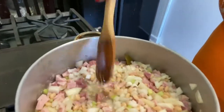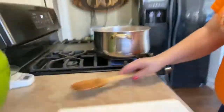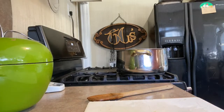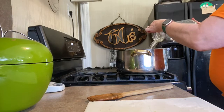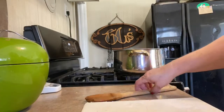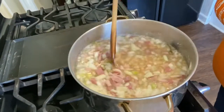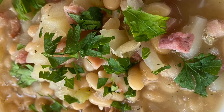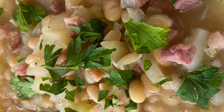We've lost our excess liquid through evaporation, bean absorption, and adding a bunch more ingredients. So at this point we're adding just enough water to cover, bringing it back up to a boil, reducing to a simmer, and letting it go for about 45 minutes. At that point we will be done.